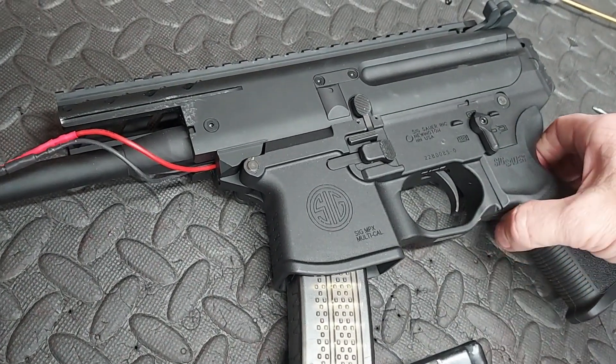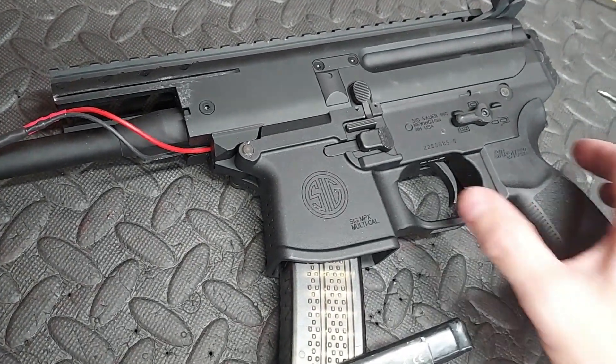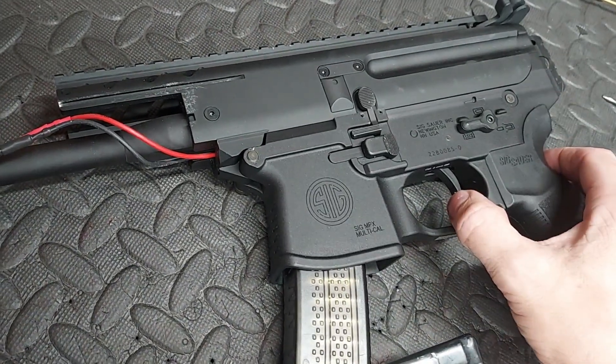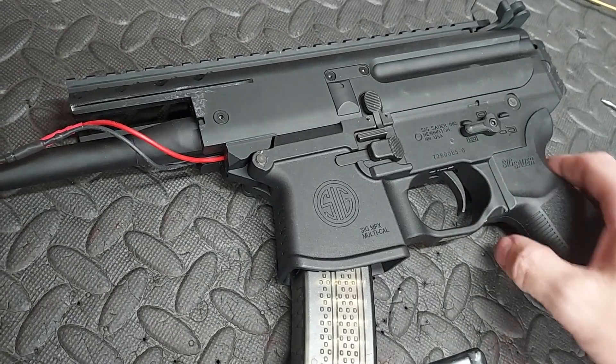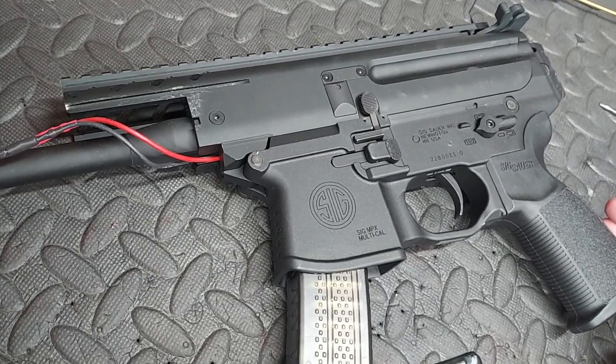And that is with no pre-cocking — no sense trying to stress the battery. Double tap, two bullets. With everything I've done to it, it's going to be more than happy rocking an 11.1v.